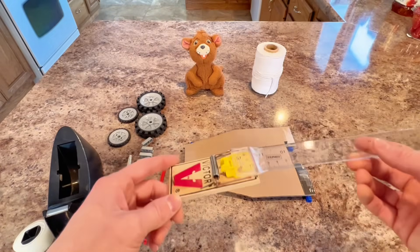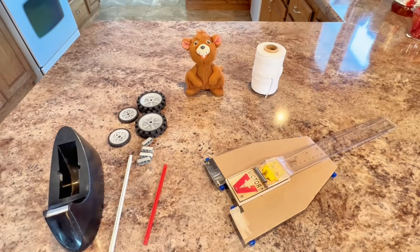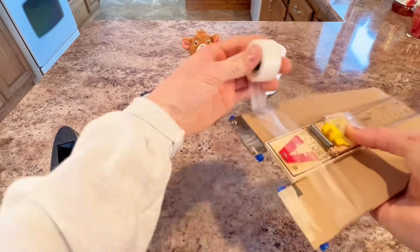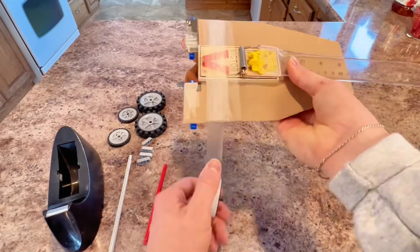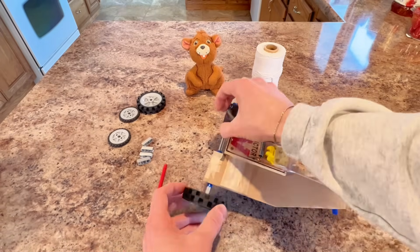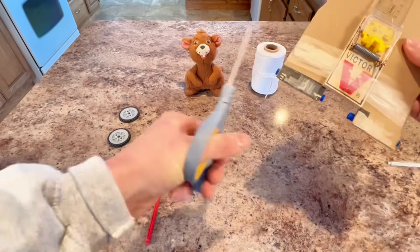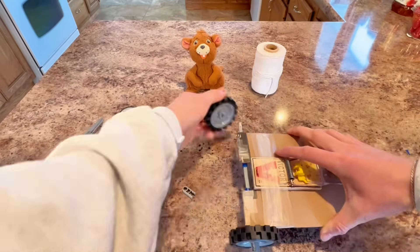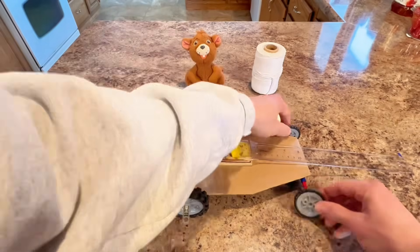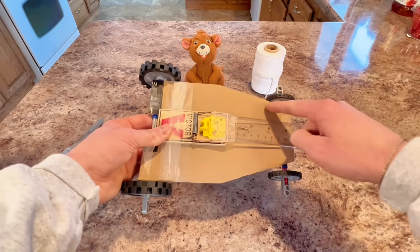The next step: we're going to attach the ruler to the mousetrap to serve as our lever to help us move the car. Now that we have the ruler attached to the mousetrap, we can attach the mousetrap to our car. That should do it. Now we can put our wheels on. Our wheels are kind of rubbing, so I'm going to cut out a little bit of space for them.